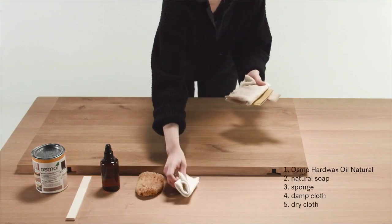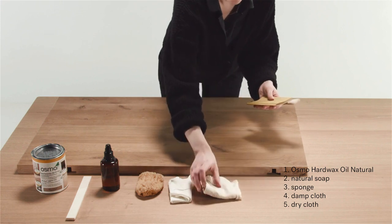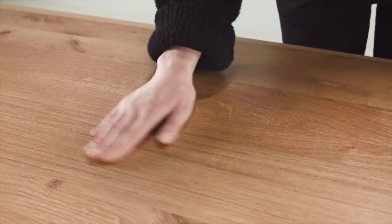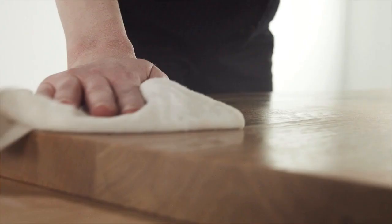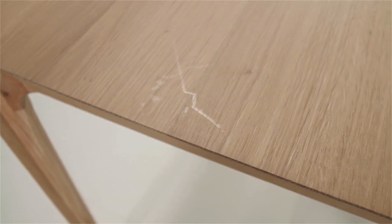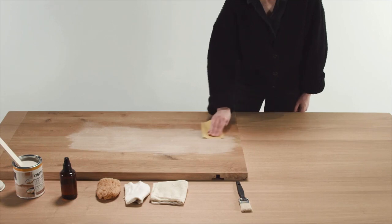Thorough care. You will need a dry cloth, damp cloth, natural soap, and we advise using the Osmo Hard Wax Oil Natural. The original hard wax coating may need to be renewed. We recommend using Osmo Hard Wax Oil Natural, product number 3041. Make sure the surface is clean and dry before applying the hard wax oil. In case of discoloration, stubborn stains, or to remove a superficial scratch, we advise sanding the entire surface first.